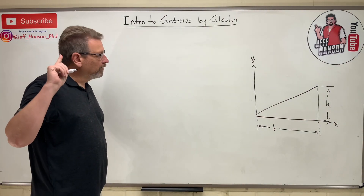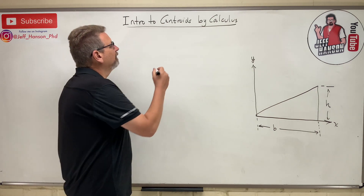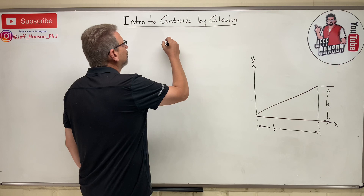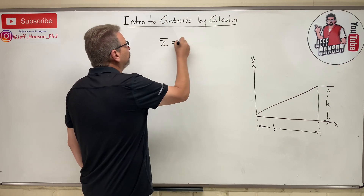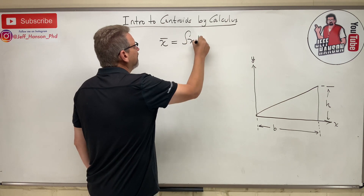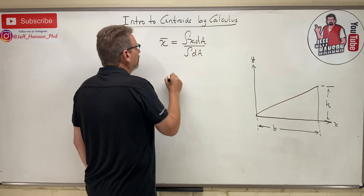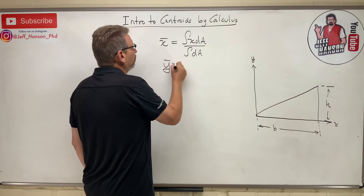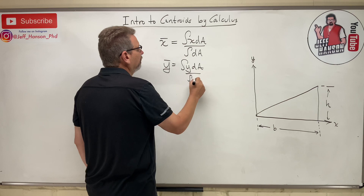Welcome back team. We're talking about centroids by calculus. Here's our equation today: x-bar is equal to the integral of x dA over the integral of dA, and y-bar is equal to the integral of y dA over the integral of dA.